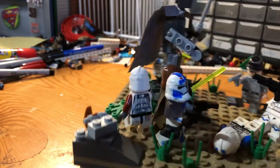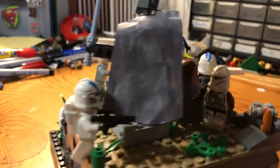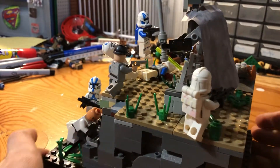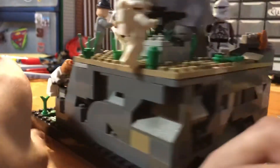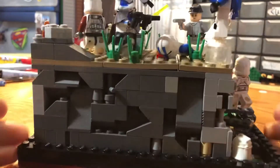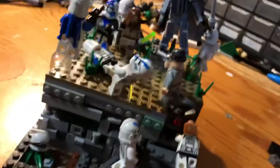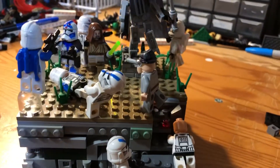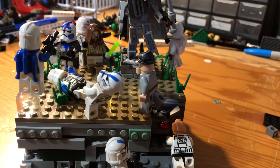I'll give you a 360 of up here — and then down here. Yeah, so that's my MOC, and I just want to say thank you to Sander3 for having a contest.